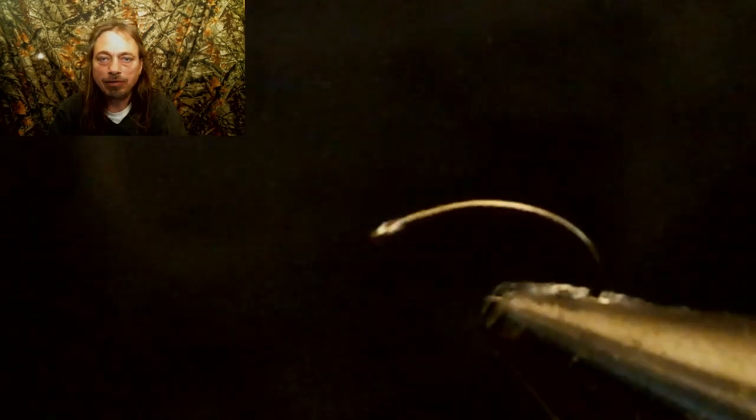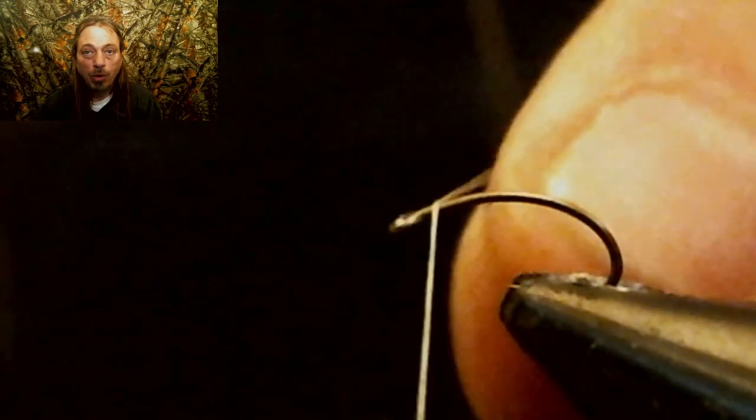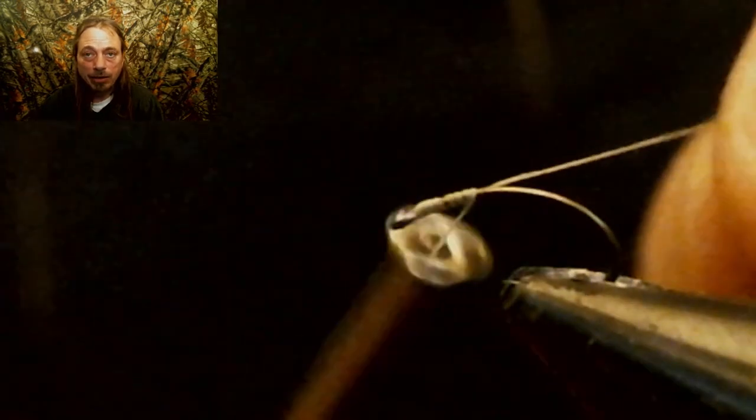Let's get to the vise and learn how to tie this scud. We're gonna start by debarbing the hook, like we always do. It makes the fly easier to take out of the fish's mouth for catch and release. Next we're going to take white 70-denier thread and run it back to the bend in the hook.